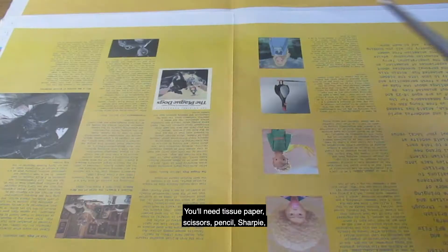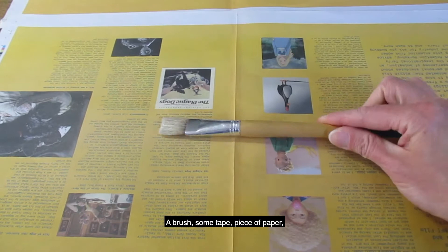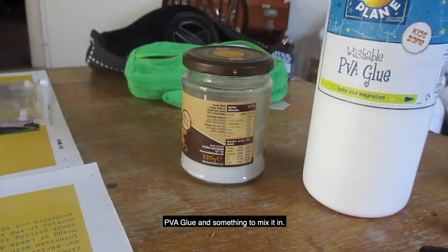You'll need tissue paper, scissors, pencil, sharpie or a poster pen, a brush, some tape, a piece of paper, acetate or clear plastic, PVA glue, and something to mix it in.